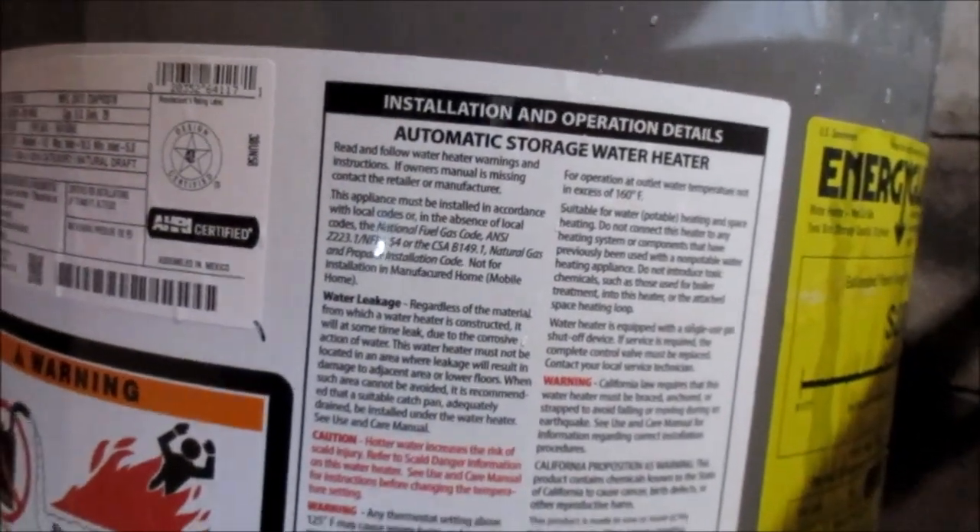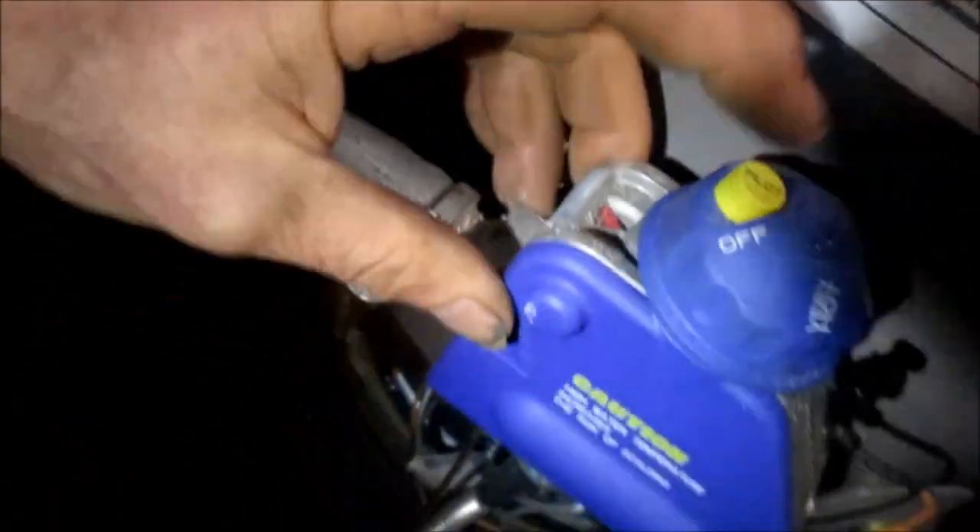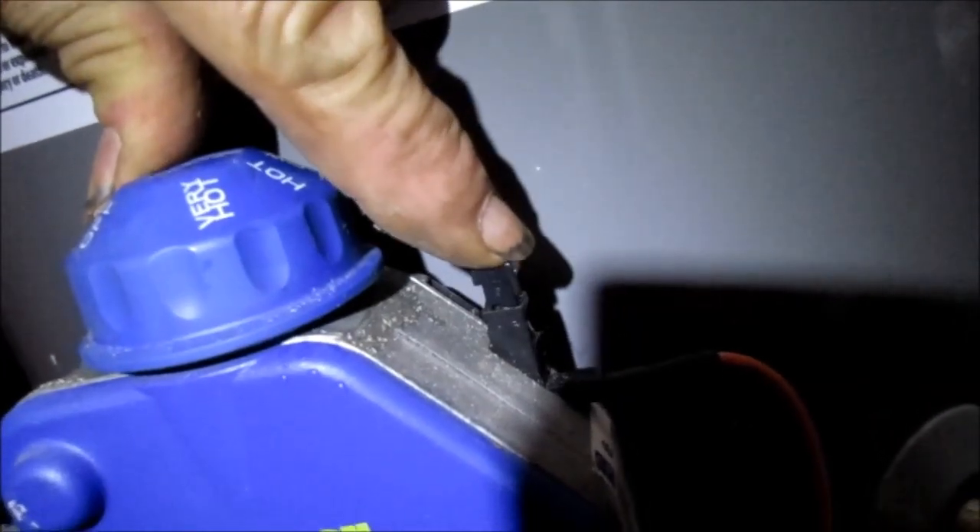Okay, so here's your lighting instructions — pretty easy. Here's the red dot right there. You turn the knob to the red dot — that will be pilot. Now if you're just hooking this thing up, you need to make sure that you bleed the line, because it's not immediately going to spark up and light until you bleed this whole line. Then once you bleed the line, you can push the sparker. You can see that we haven't bled the line quite enough yet, so you just have to hold this for like a minute when you're putting the new one in.